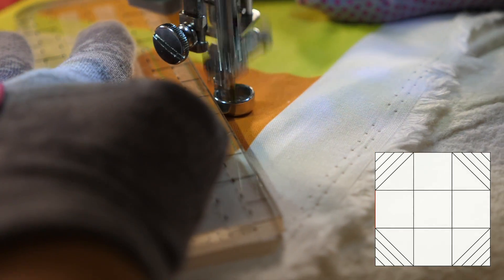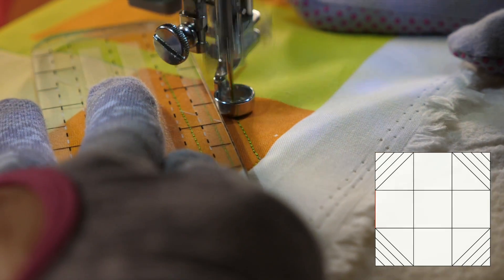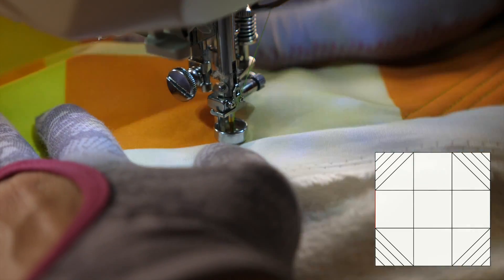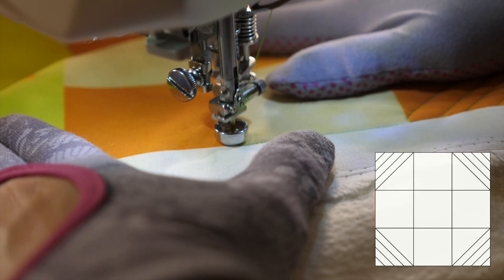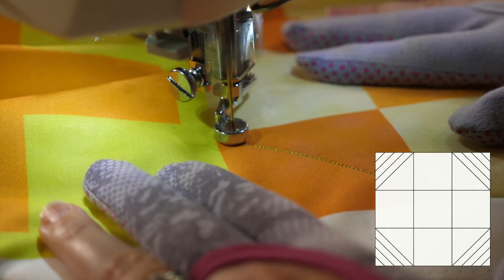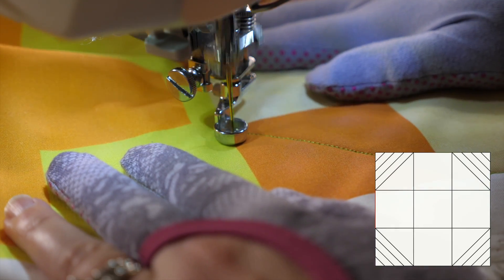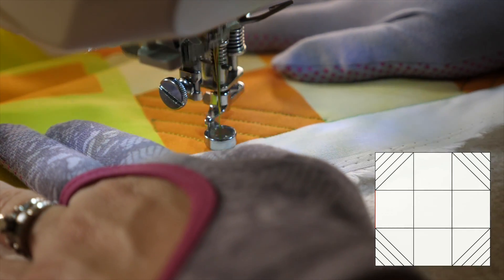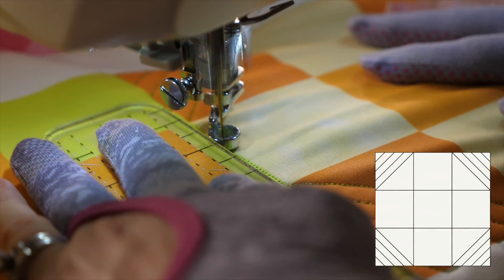I'm using the slim ruler to help me quilt those straight-ish lines. However, if you don't have a ruler, no problem. What you can do is just twist the quilt ever so slightly so that you're working in a more vertical or horizontal motion, and move your hands smoothly to the other corner. Remember, it doesn't have to be perfect.